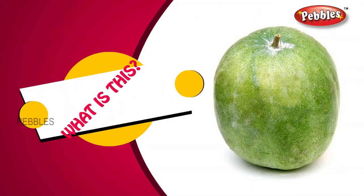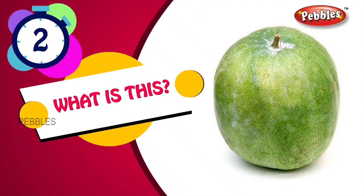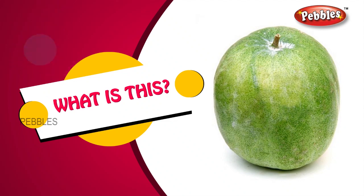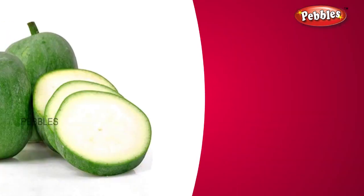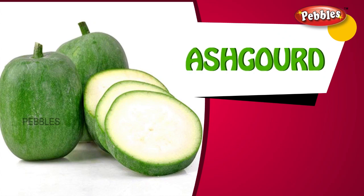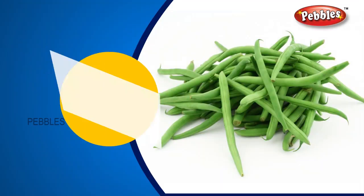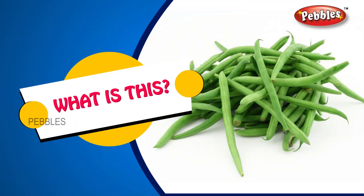Vegetables. What is this? Ash gourd. A-S-H G-O-U-R-D. Ash gourd.